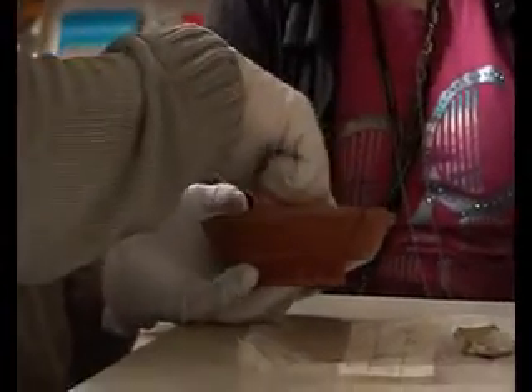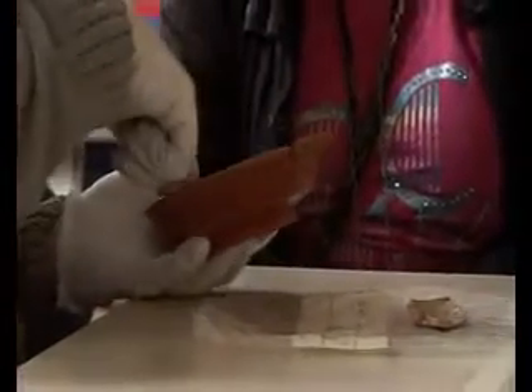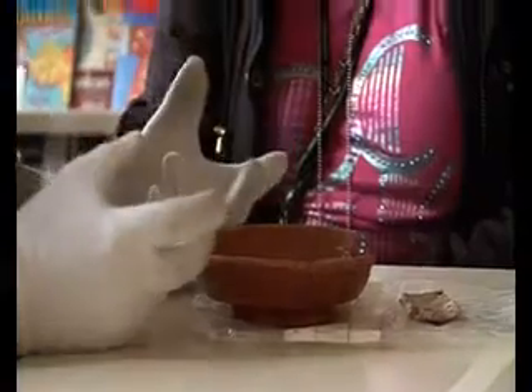One of the things that's really nice about this pot particularly is you can see these little pieces of lead — little metal bits. Well, these are rivets. And basically what's happened is somebody's dropped the pot and smashed it. And it's so valuable that they've decided to try and repair it.